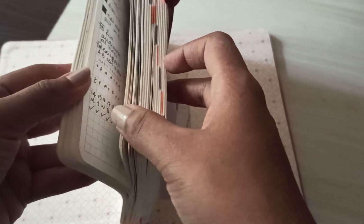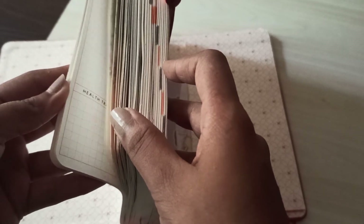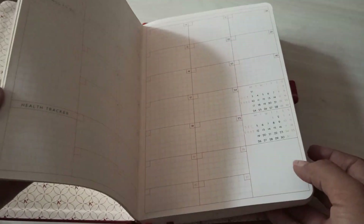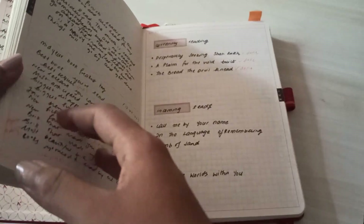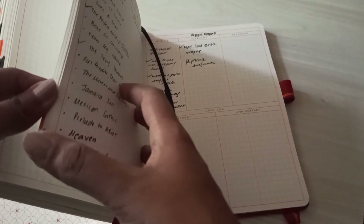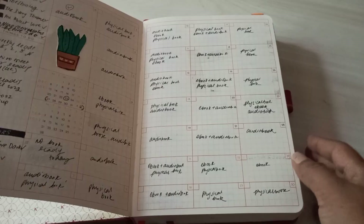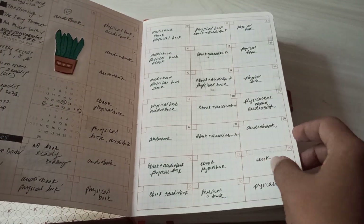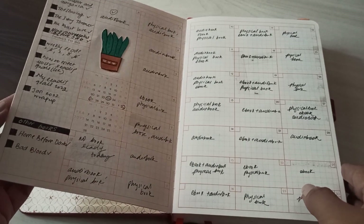If you've seen the previous video, you know that there are three sections in here: the first section being the monthly section, the second being the daily section, and the last being the expenses section. It's traditionally supposed to be used as a planner and not as a book journal, but let's start with the monthly section, which is the first section in this book.